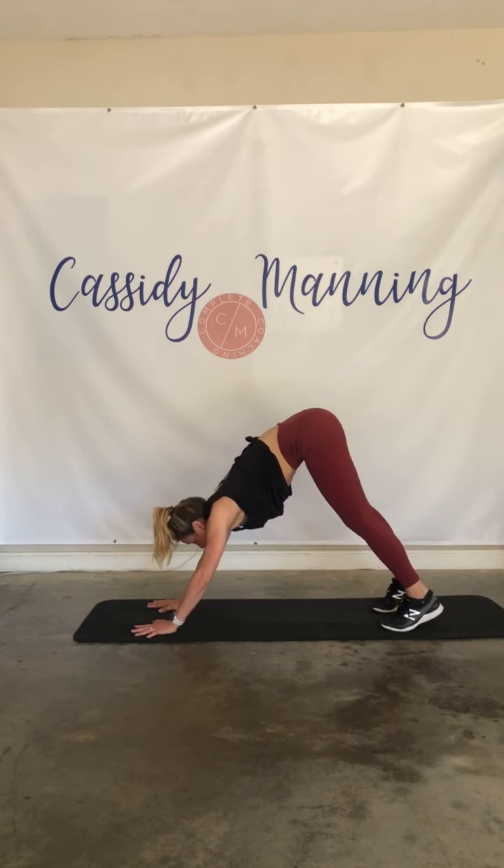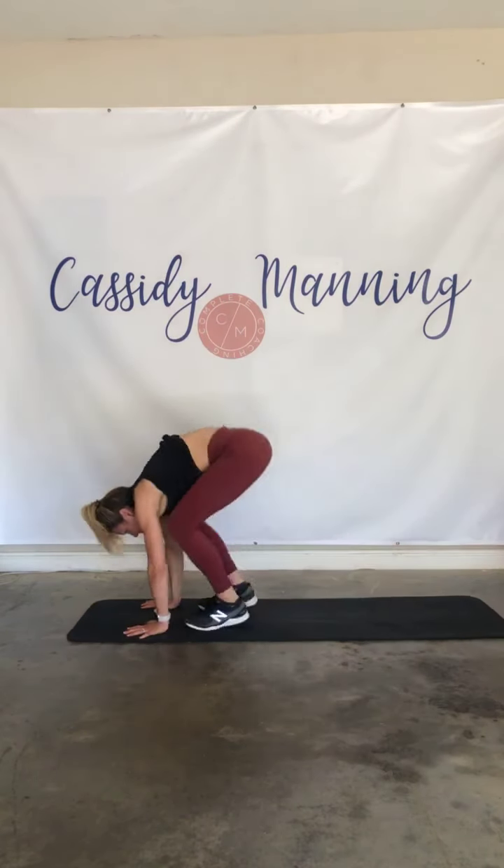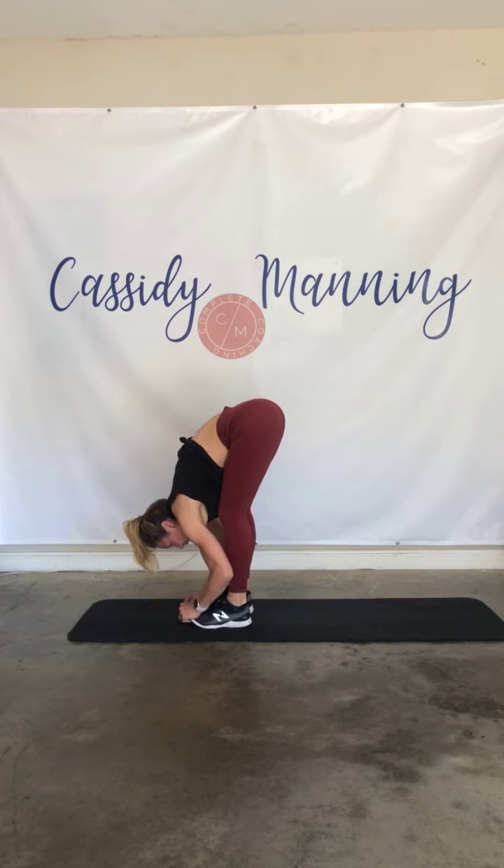Look at those hands, lift those heels, bend those knees, step or hop it in. Roll it up. Let's do it on the other side.